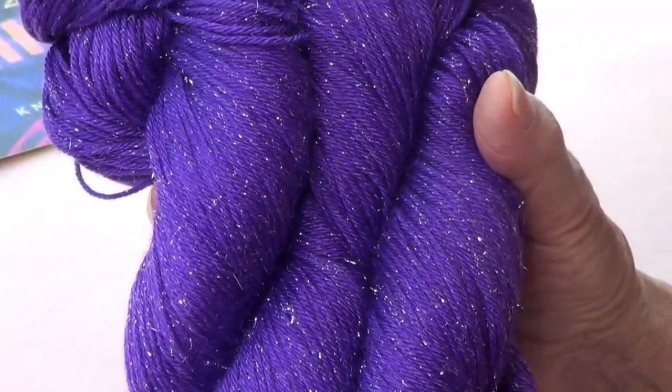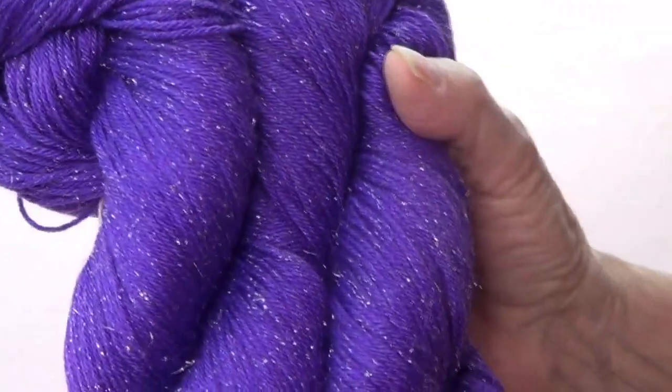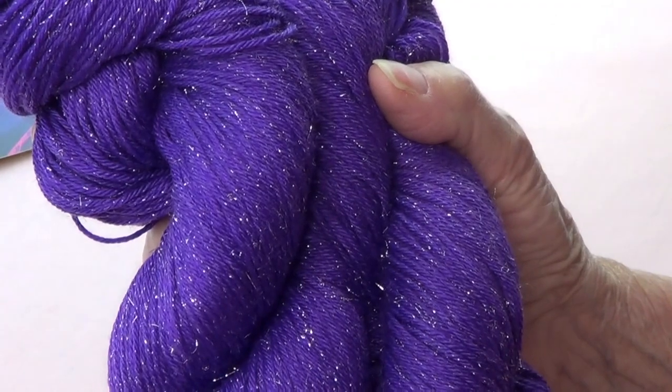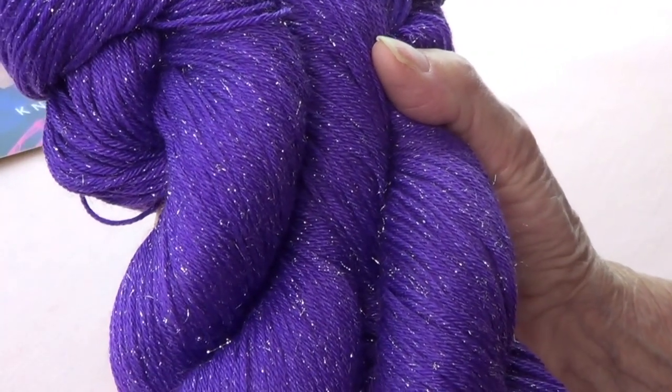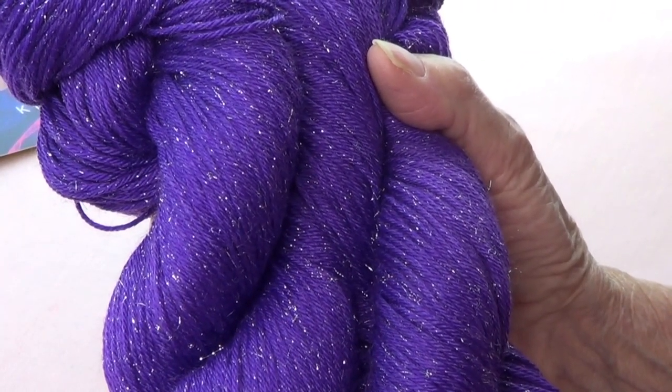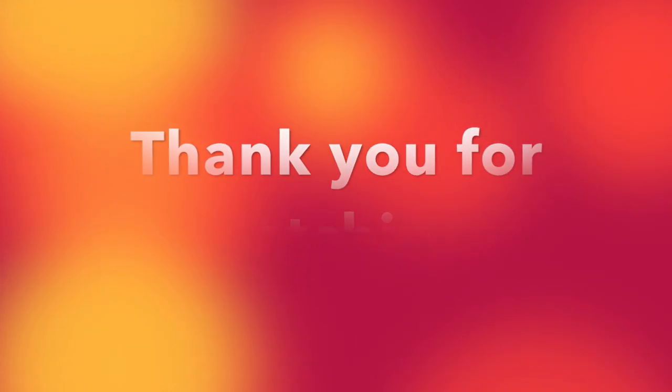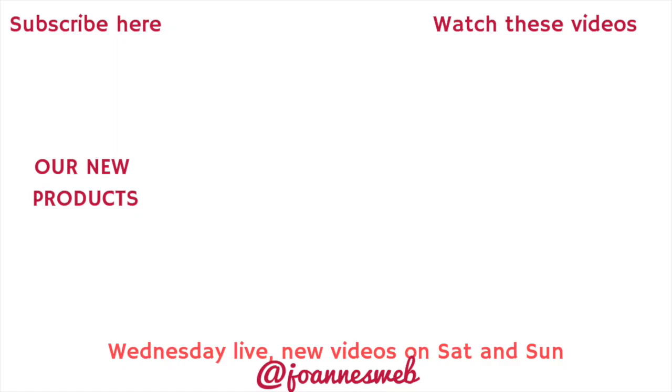I need to think about something very nice to make because this yarn is so pretty. We'll see you next time!